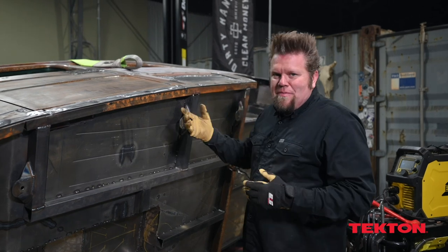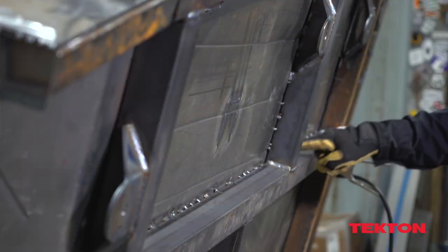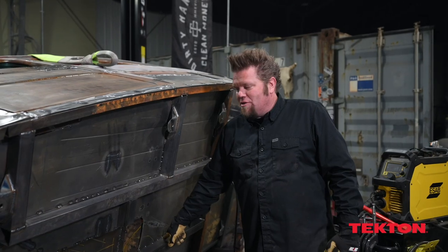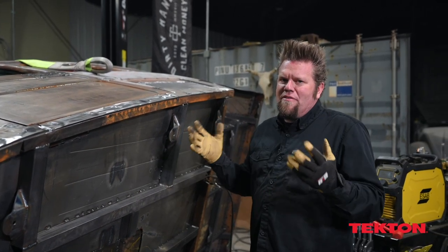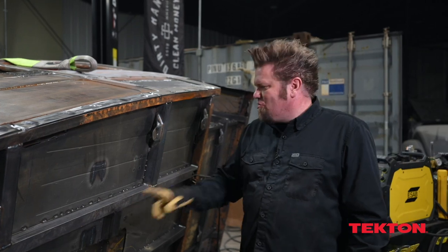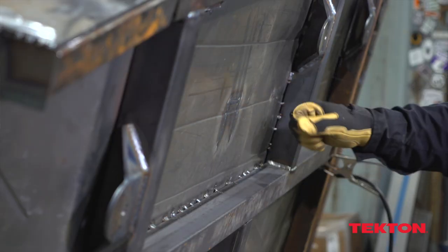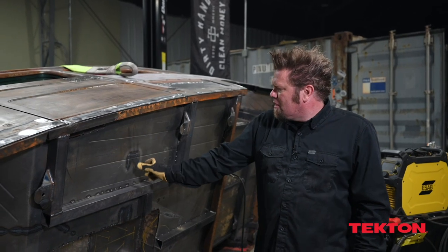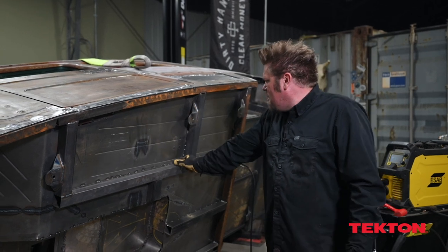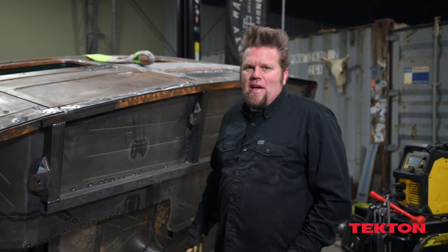The reason I flipped this rig over was to finish weld all the bottom of the floor and then seam seal every one of the joints that has spot welds on it, then spray it with some type of undercoating. I also want to add some additional structure - you can see these heat signatures here which are the seat mounts, right now just attached to the floor pan. I'm going to add a piece of C-channel to go across and pick up both the outer and inner seat mounts, which will give it a little bit of extra strength.